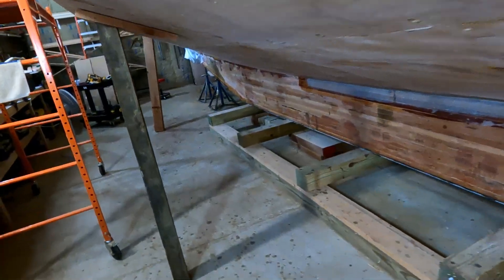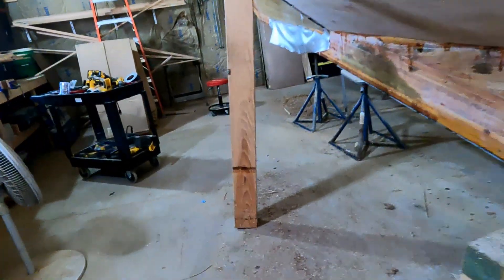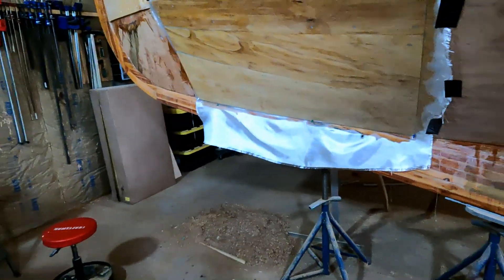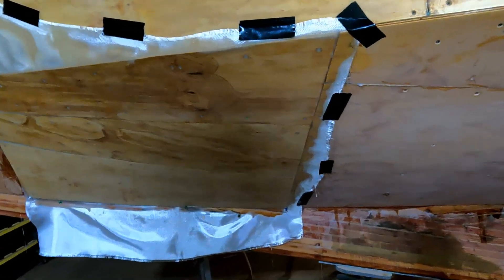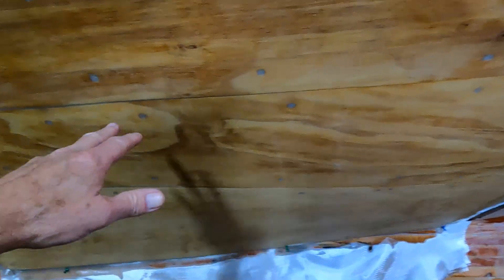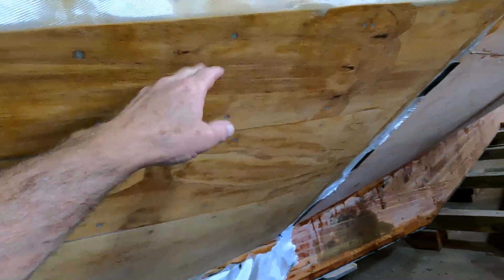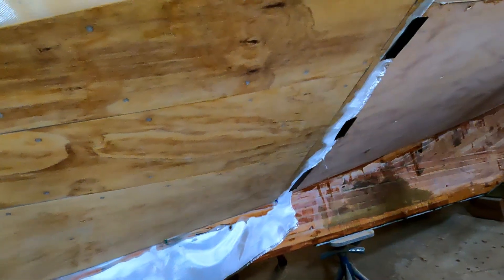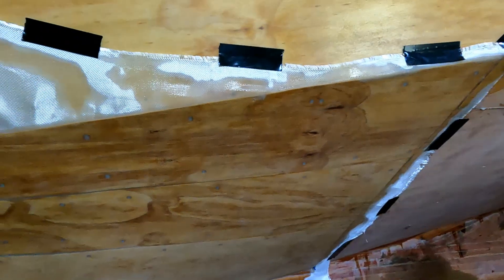I've been progressing along and decided maybe I should get some of this work done up here. I got the fiberglass cloth on this section — got it sanded, filled all the screw holes, and got a layer of fiberglass cloth on here, because these pieces were not pre-glassed. It was a little troublesome getting it up there.